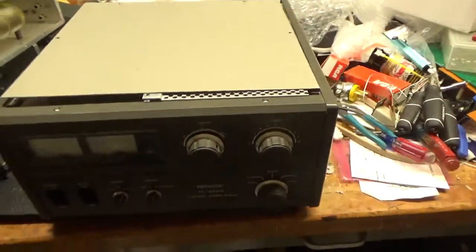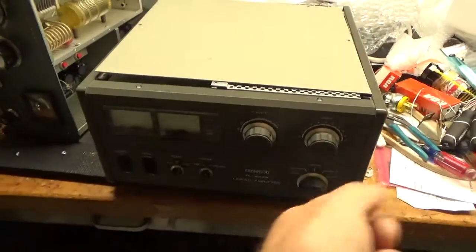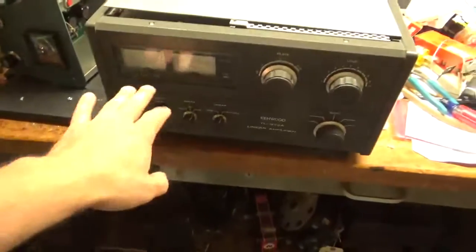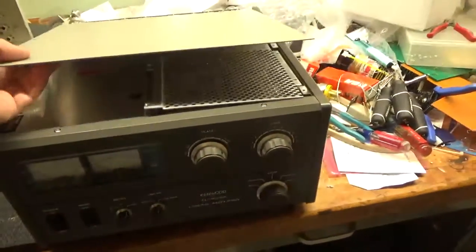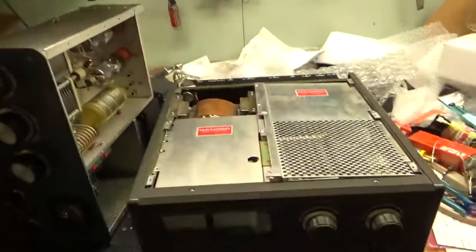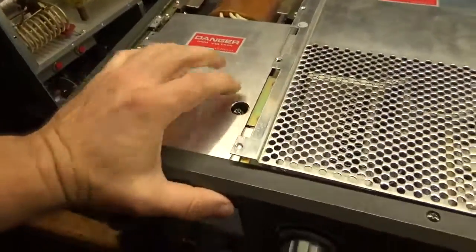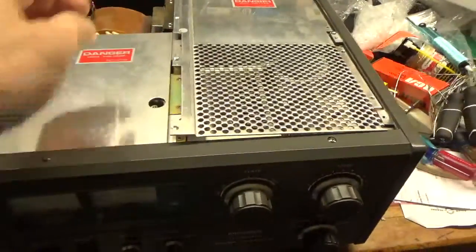I'm going to show people how you remove the tubes, because a lot of people ask that. You want the amplifier disconnected. Make sure the meter's at zero. Take the top cover off — it has the interlock switch. That's what that brown thing is. Don't ever remove that. It pushes down on the switch. This has already been removed and unscrewed.